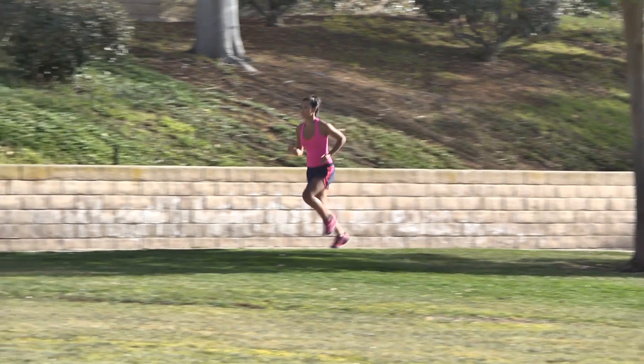Begin the workout by running 400 meters, which is one lap around a track or approximately one quarter mile.